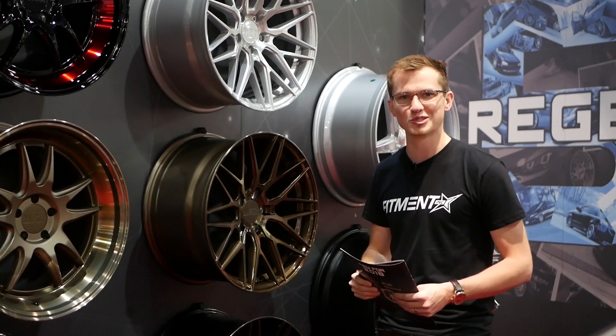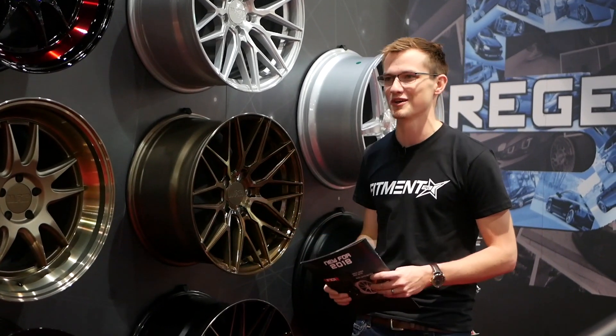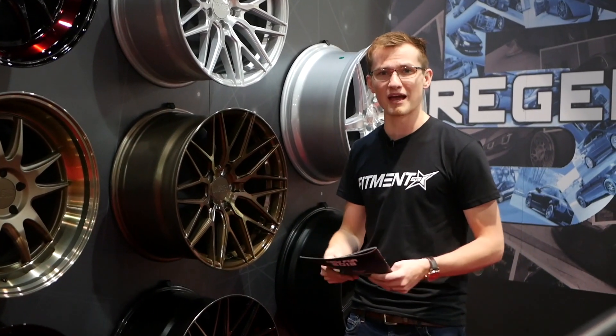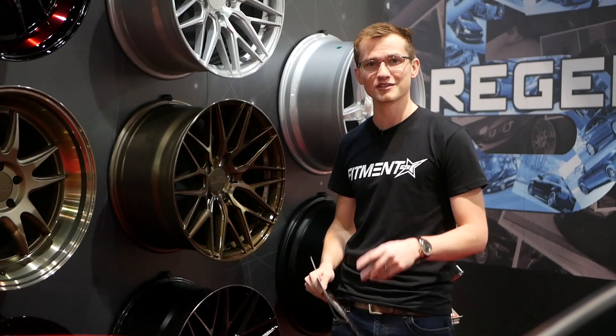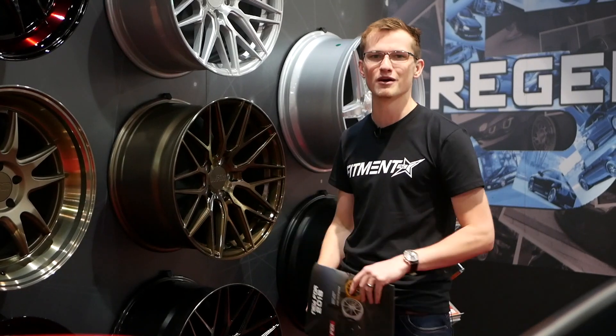F1R was kind enough to show us the 2018 lineup and we're stoked to see this one. If you guys want to check out their other lineup — the F102 or F101 — you can check out the videos before this; we'll drop a link for you. This is Alex from Fitment Inc., SEMA 2017. We'll see you later.